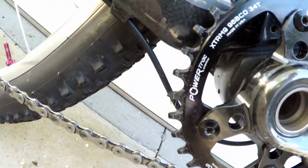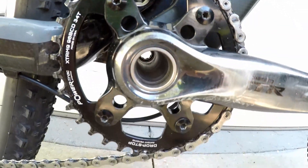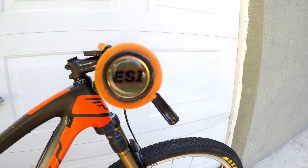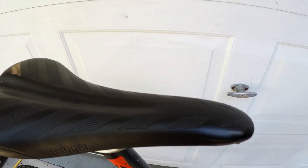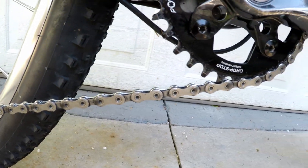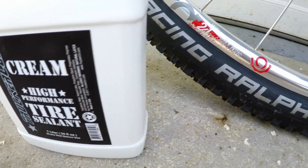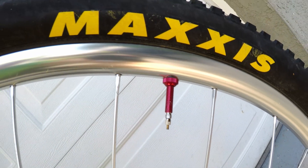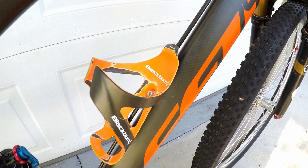The main ring is a 34-tooth Wolf Tooth Drop-Stop Power Track oval. The grips are orange ESI Racer's Edge. The seat is a WTB Silverado Race. I use wax instead of lube — Molten Speed Wax. I run Trucker Co. Cream tire sealant and Trucker Co. red 48-millimeter valve stems. The bottle cage is a Blackburn cage.